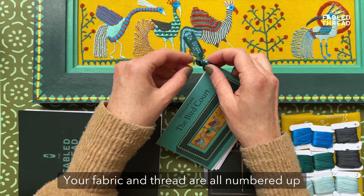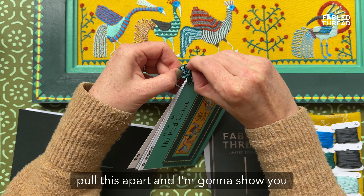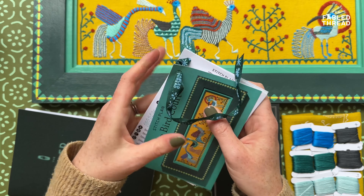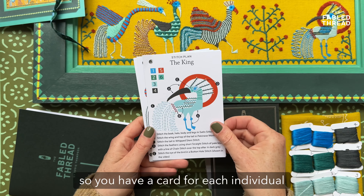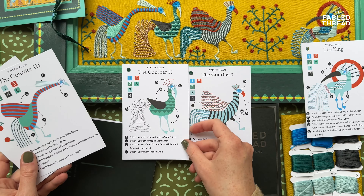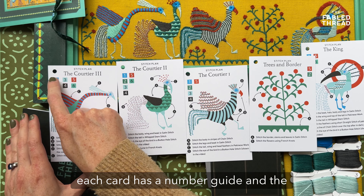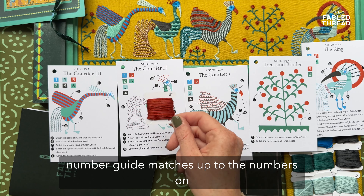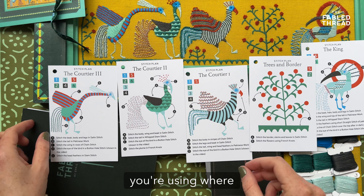Your fabric and thread are all there and numbered up to coordinate with the stitch plan. Let me pull this apart and show you what goes where. You have a card for each individual element of the plan. Each card has a number guide, and the number guide matches up to the numbers on the bobbins, so you'll know which number of threads you're using where.